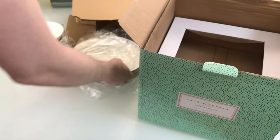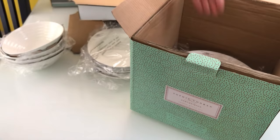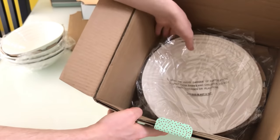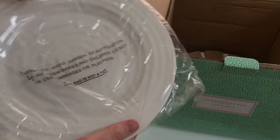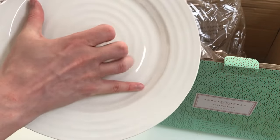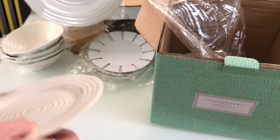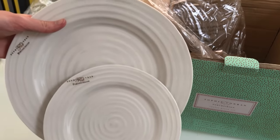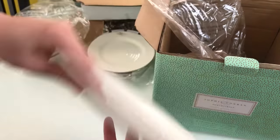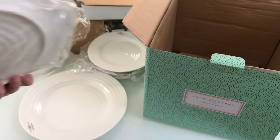Underneath are the main dinner plates. These ones have a nice lip or rim here, and then inside is your main plate. For comparison, inside is probably about 19 or 20 centimetres — they're very nice. And that's the rest of them.